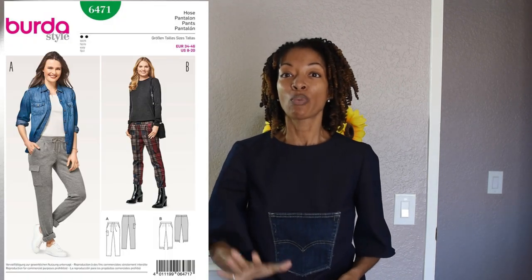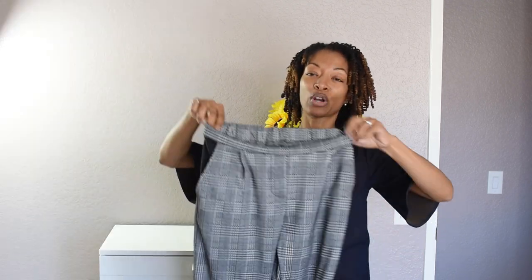My next sewing make I'm really happy about because this is my first time sewing a Burda pattern from an envelope in the store. I am really happy with the way these came out. The pattern is Burda 6471, and it's a pair of cropped knit pants — and this is my version.